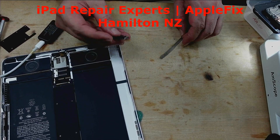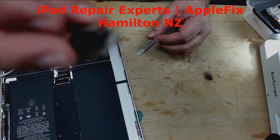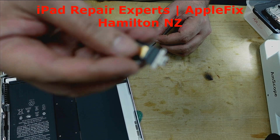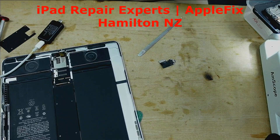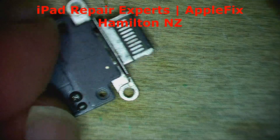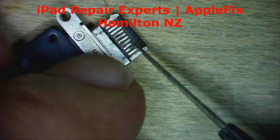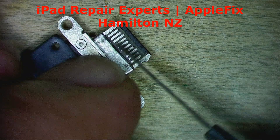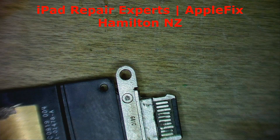I got this charging port from a donor board, but it doesn't look in great condition to me. I'll give it a little clean and show you under the microscope. It was pretty dirty here and there, but looks okay. I'll check this one and see how it goes.